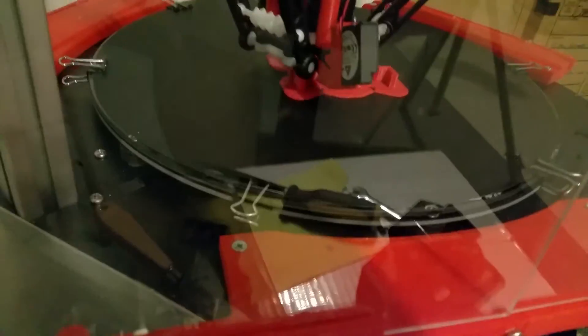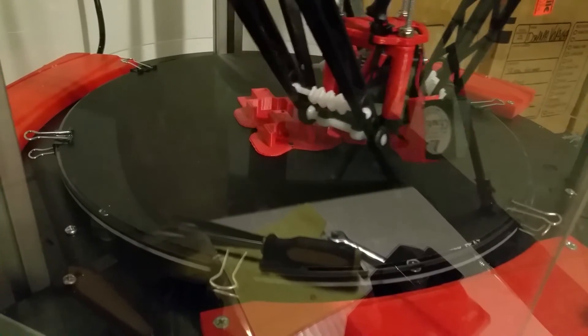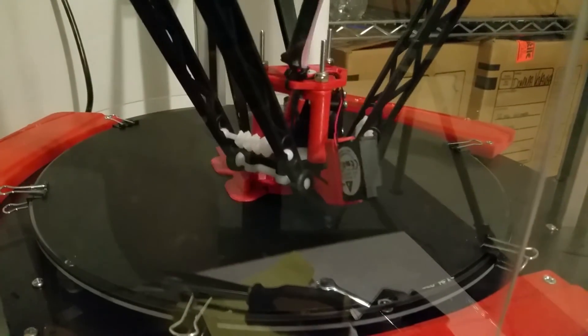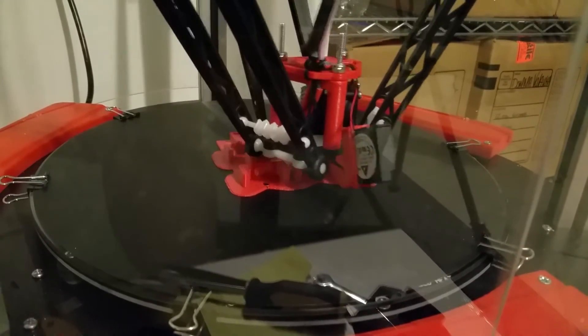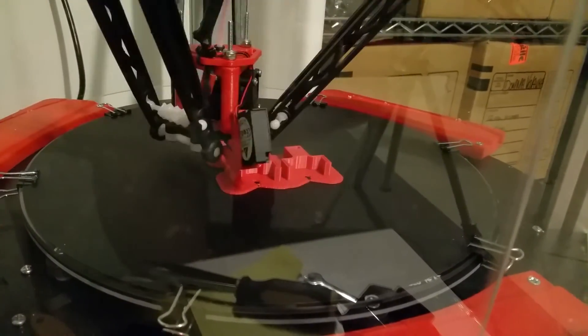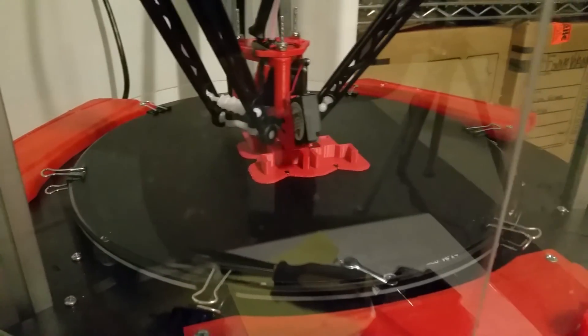At any rate, upgrades are progressing nicely. I'll have some LEDs in here in the near future so I can actually see what I'm printing. The E3D V6 hotend is fantastic — so there's a little update for you.